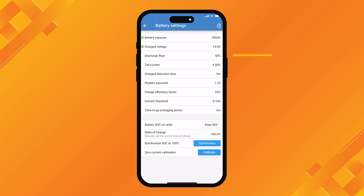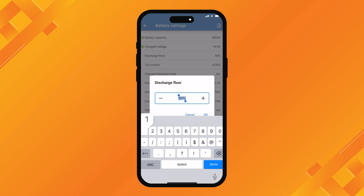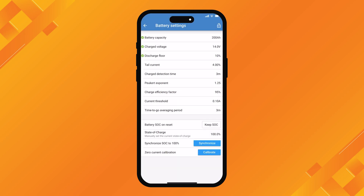Next we come to discharge floor, currently set to 50%. Discharge floor helps the monitor work out how long you've got before the battery hits its discharge floor. If you set it to 50%, you're telling the shunt you don't really want to use more than 50% of the battery. With lithium, we would set that down to about 10%, because you can use a lot more of your lithium than you can with an AGM. If you had an AGM, you'd leave it at 50%. It's just a good figure to show you that you don't really want to go below the discharge floor if you can.